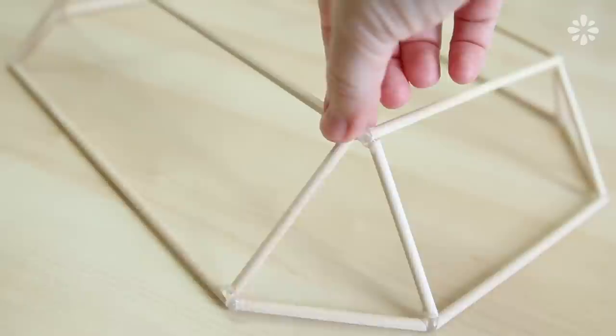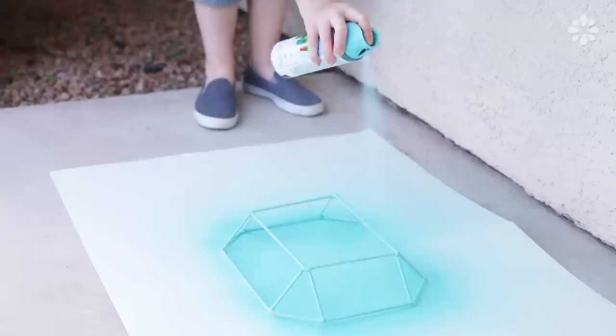I took this one outside to spray paint an aqua color, and after a couple of coats and some drying time, it was all done.